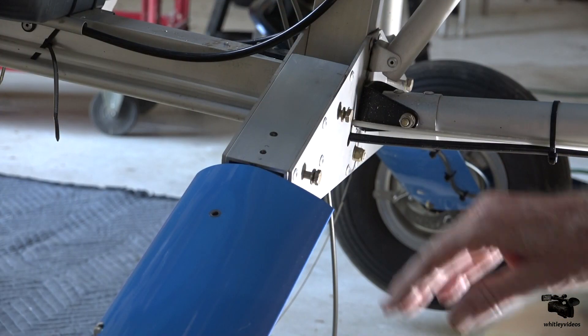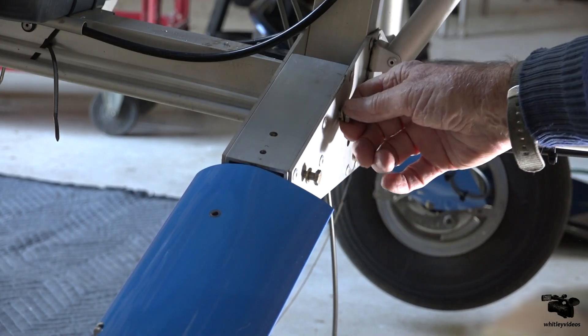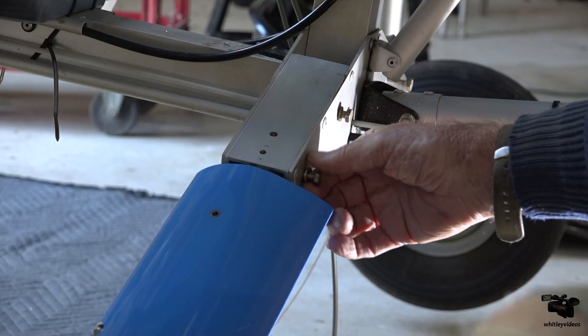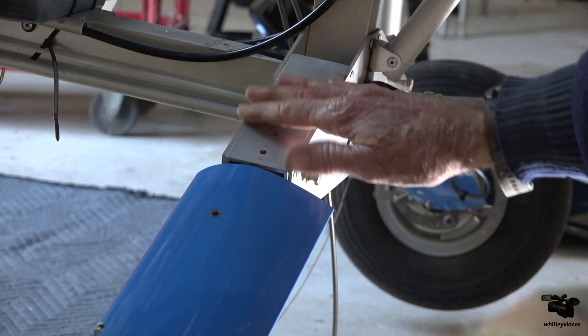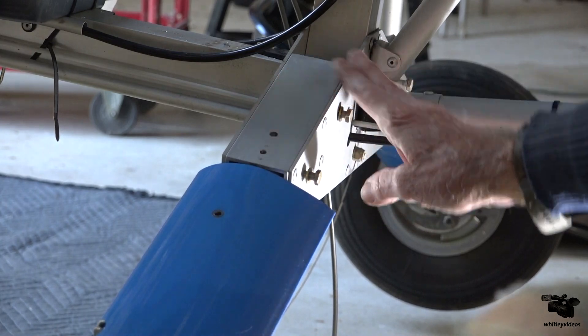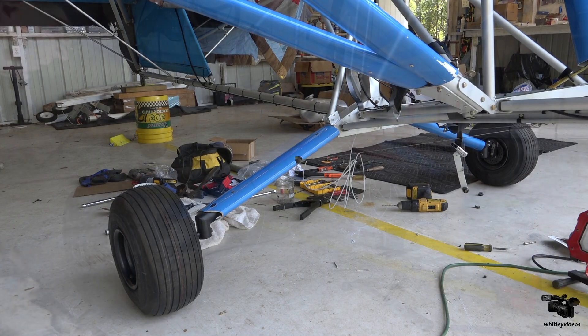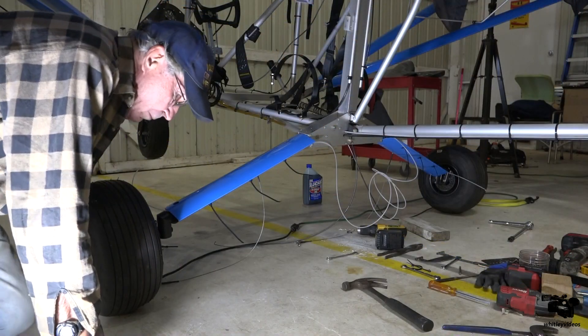New left main gear, and this is the key part right here — getting these AN bolts to line up to hold this guy up in true position, which took a little extra time to make it all happen. Here's the new main gear, finally got the thing all put together and now sitting on its own. First touchdown of the main gear here.